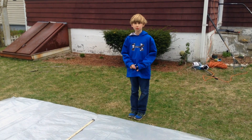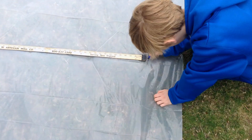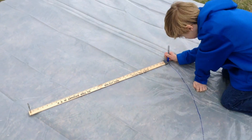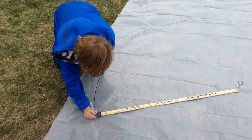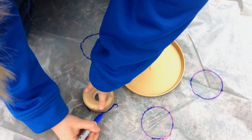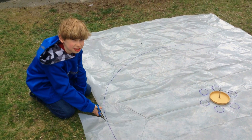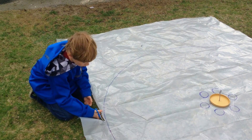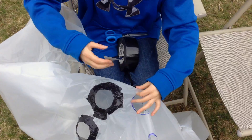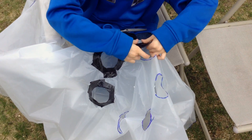Now that we have our wooden base, we need a 6 foot diameter circle of plastic for our skirt. We are using a yardstick as a compass. Plan the location of the vent holes — I will trace a circular object and ring around the center. I will use scissors to cut out the skirt and vent holes.